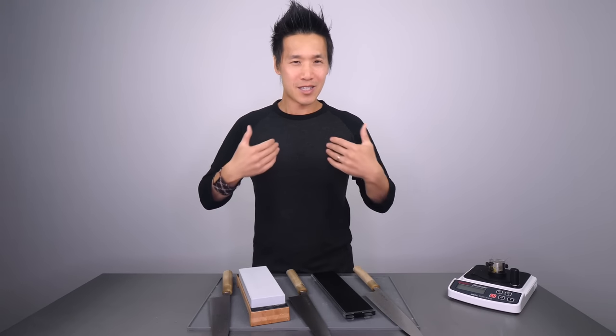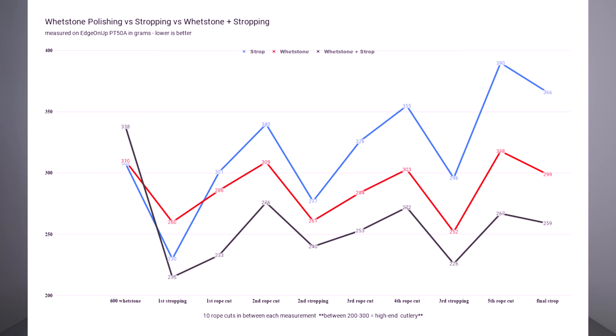Am I done? Of course not. In perfection fashion, I took all three knives back on their respective strops and got a final score. The strop knife ended up with 366, the Rika knife scored 299, and the Rika strop knife scored 259.